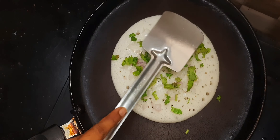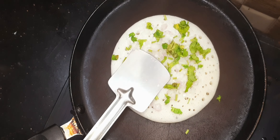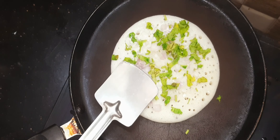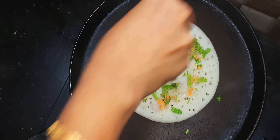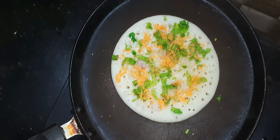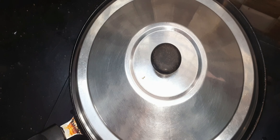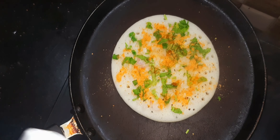We will proceed with this process. We will add chutney powder. We will add 3 pieces and two more for medium flame. The chutney is a good combination.